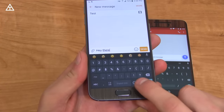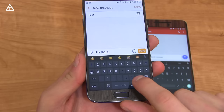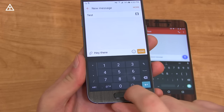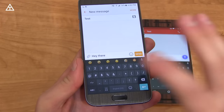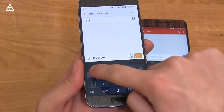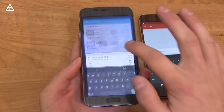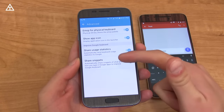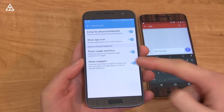You'll notice that you can go straight into smileys, and then if you go back, it brings you back to your symbols. There's also a number pad option right here, so you can quickly go into a number pad — which was much needed in the Google keyboard. You can actually customize it when you go to it. There's also a quick slider for some other symbols. Back in settings, going to Advanced — they've added Share Snippets, which automatically shares snippets of what and how you type in Google apps to help improve Google Keyboard.